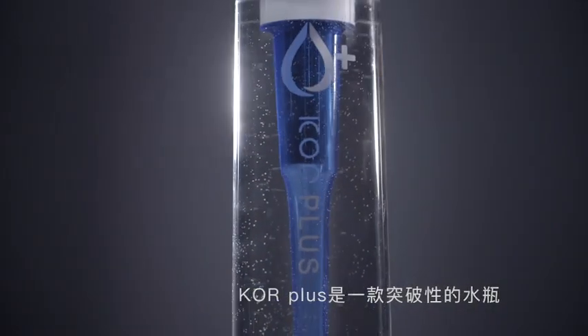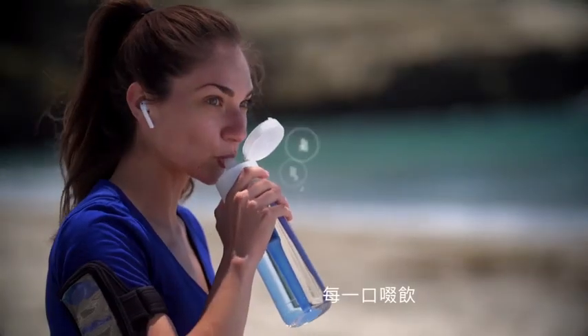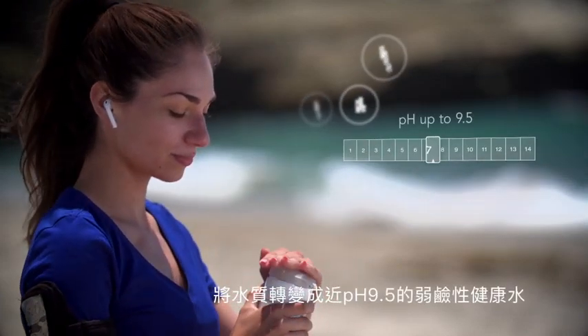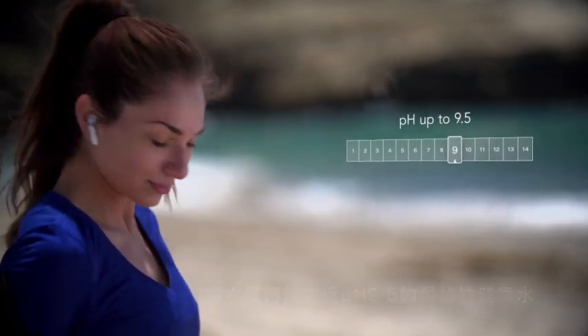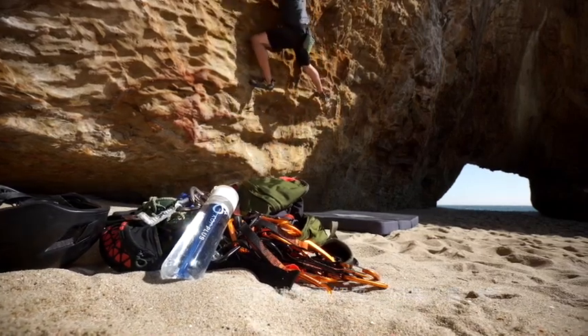Core Plus is a breakthrough water bottle that transforms regular water into super water. With each sip, the Plus capsule adds molecular hydrogen and balances pH up to 9.5. It also adds important electrolytes, including magnesium, potassium, and calcium.